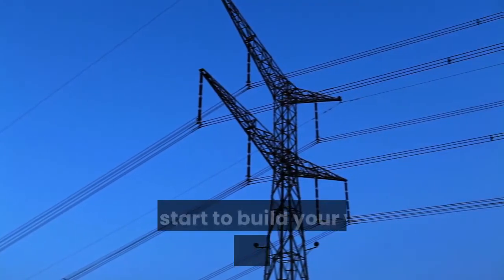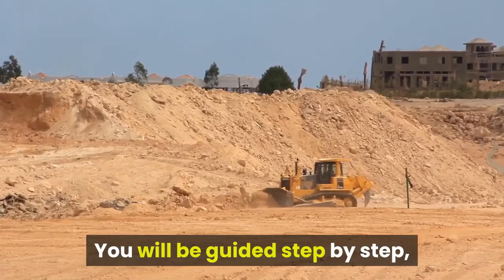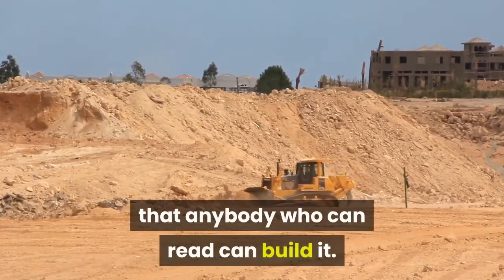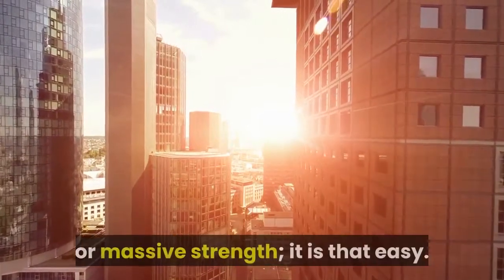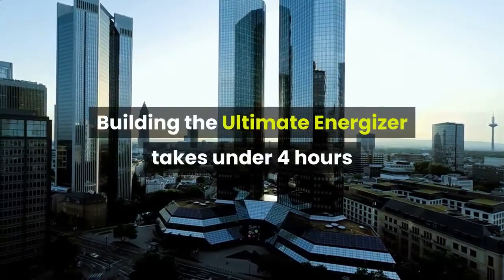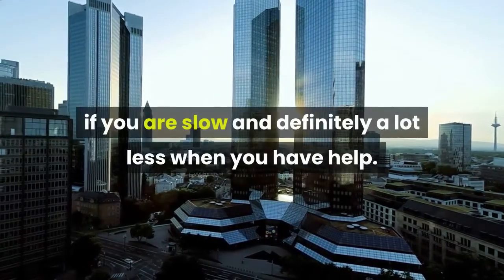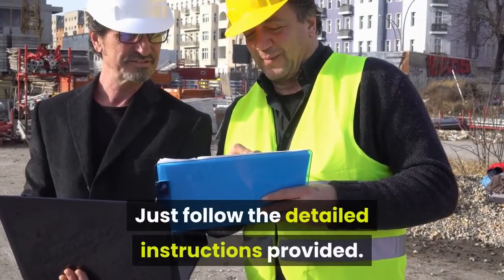Ready your materials and start to build your very own electricity source. You will be guided step by step, so that anybody who can read can build it. You do not need prior building experience or massive strength — it is that easy. Building the Ultimate Energizer takes under 4 hours if you are slow, and definitely a lot less when you have help. Just follow the detailed instructions provided.